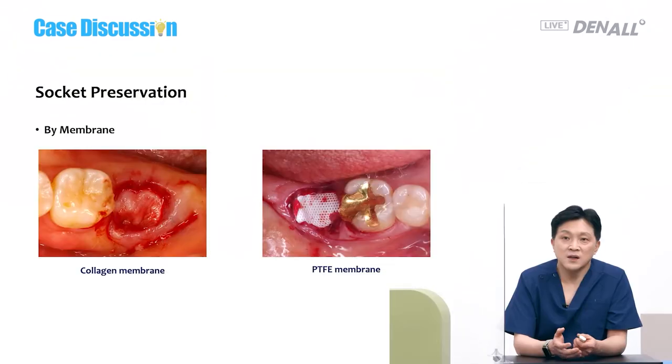That's what I think recently. In the past, I absolutely believed allogeneic bone was better, but now I believe they don't really make big differences. Depending on the socket situation, we need to select different graft materials.